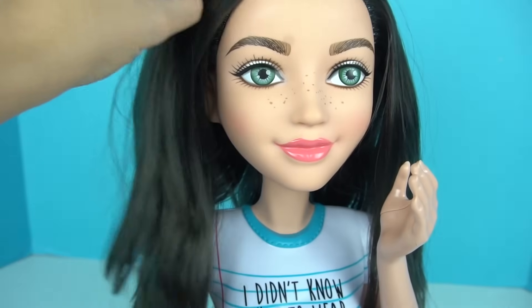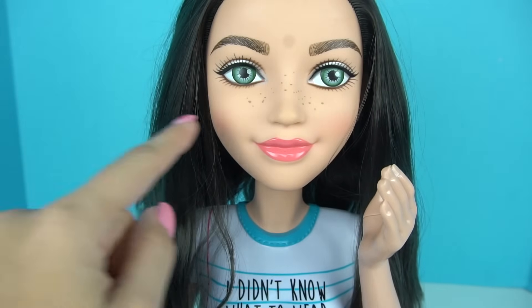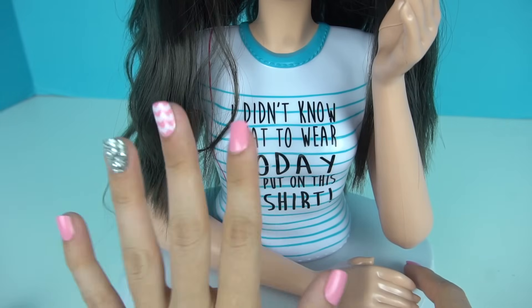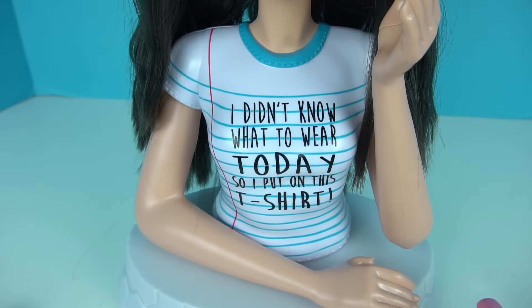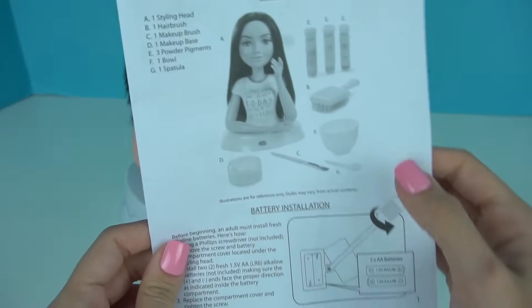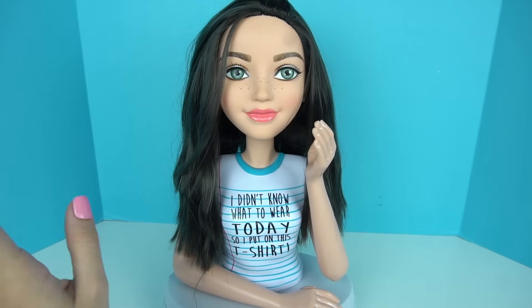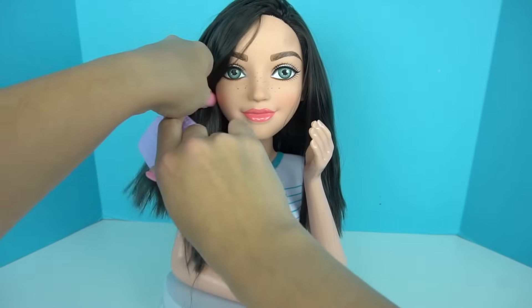I really like how they did her eyebrows, and her eyes, her freckles. She definitely has a very natural look. She has a really cute t-shirt that she wears on the show that says, 'I didn't know what to wear today, so I put on this t-shirt.' And here we have the instructions. We're going to start by brushing her hair and getting all of the knots out, so we can try the static electricity button.